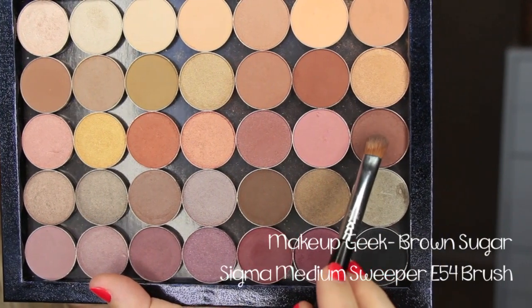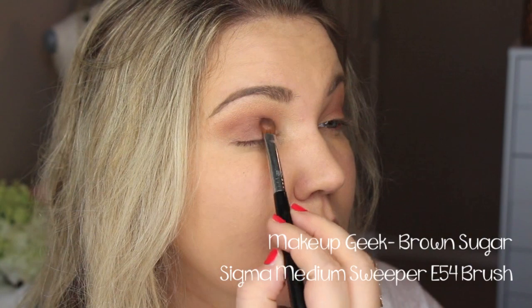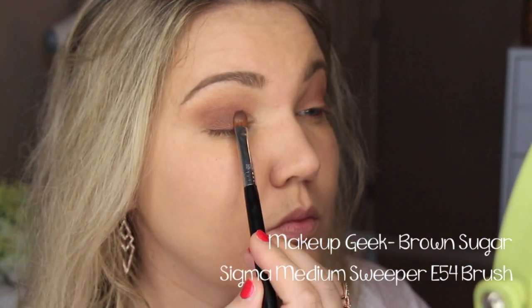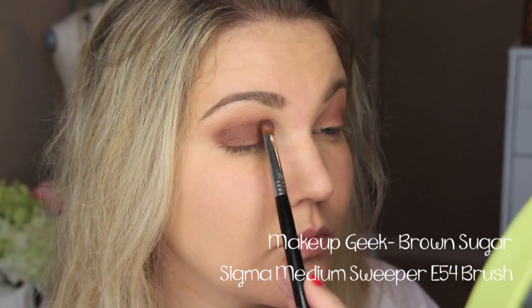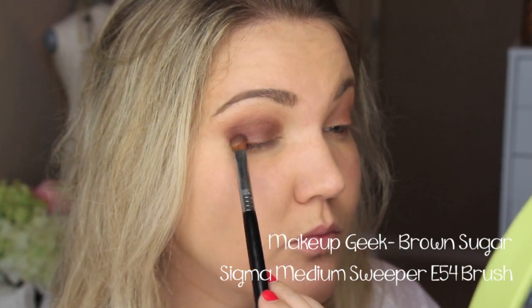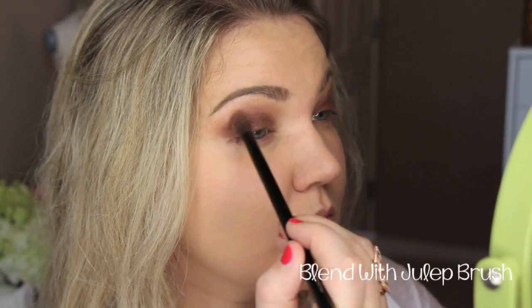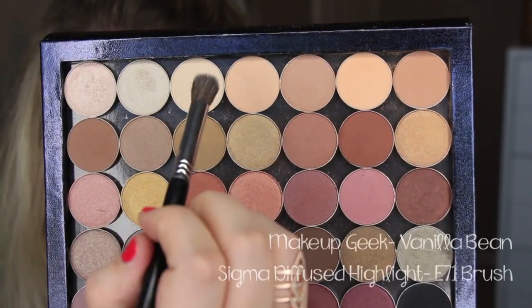Then I'm going to go in with Brown Sugar. I love this color — it's a satin, almost burgundy, rusty color with more of a burgundy tone to it. I love this shade and I don't hear a lot of people talk about it from Makeup Geek. So I'm putting that all over the lid and then taking that Julep blending brush with a little bit of Frappe still on it and blending it all out.